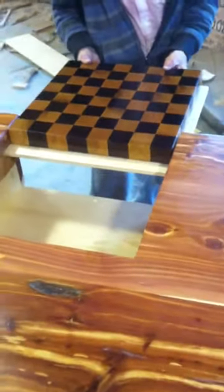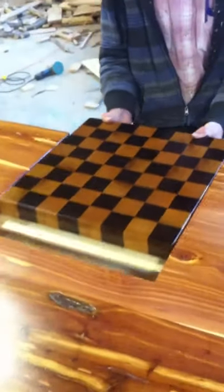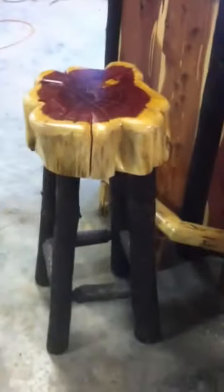That just comes out, and you can use that for wine and cheese, for cutting whatever you want. And it slides right back in. You can use it for checkers, too. A fine cedar bark-on-hickory accent bar.